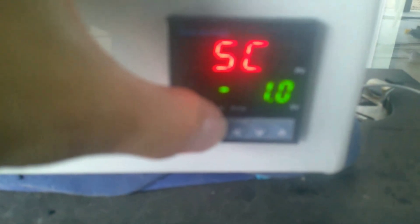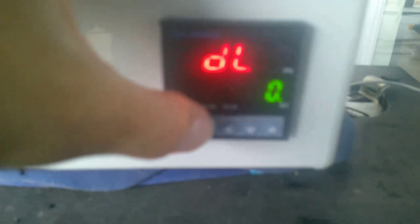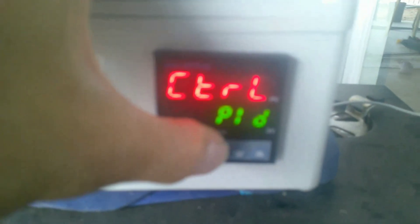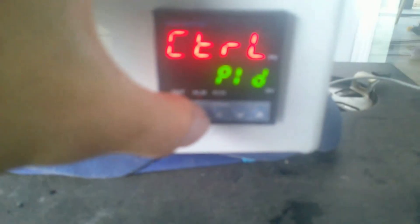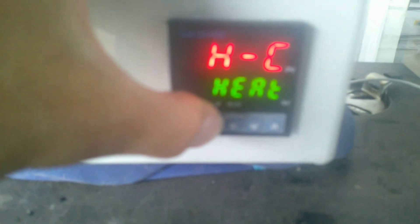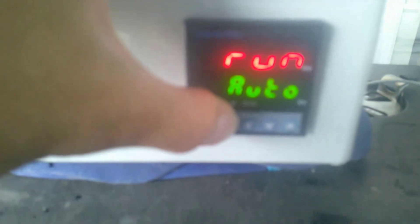Hold the set button for a couple seconds to get to 1P, then hit left to go through the settings. The first one is your sensor type - set to K. The next one is the offset; mine was about one degree high so I set it to negative one. Hit set again - that's the digital filter, set that to zero. Hit set again, goes back to 1P. Hit set again to get to OP, then hit left. Change control to PID using the up and down buttons - make sure it says PID. The next one is heat or cold - select heat. The next one is run - put that on auto.